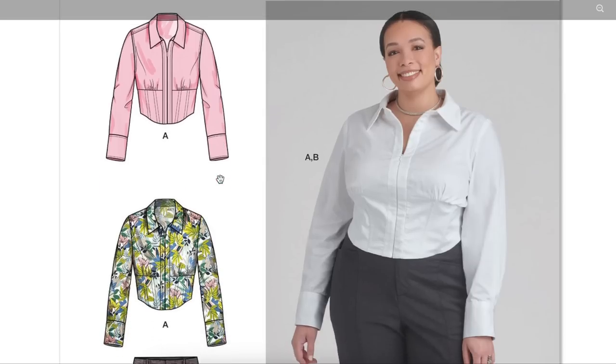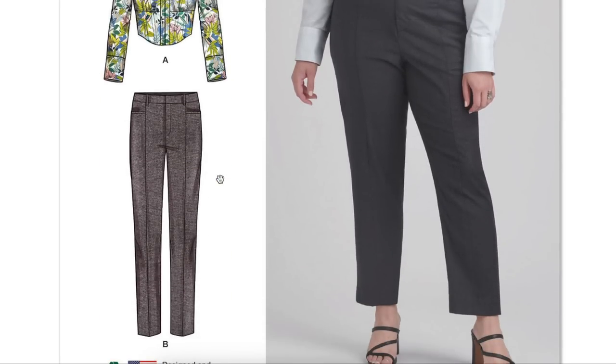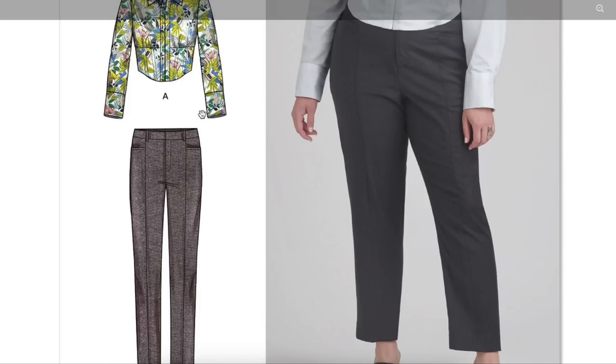There's the long sleeve with the cuff. The pants are a little bit like — I don't feel like they had to include them, to be honest. But it's a pencil pant with a front seam and a little horizontal pocket — I love those, they're great for people with curves. They don't hook or do anything weird or stick out from your body. And then there's your classic waistband.